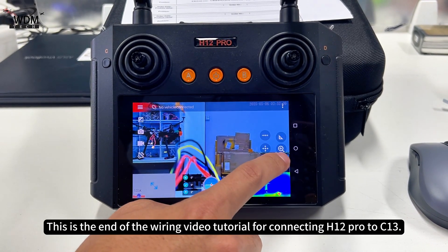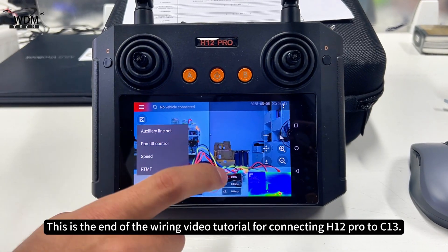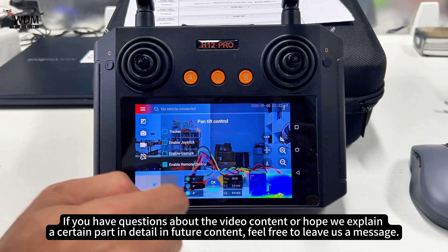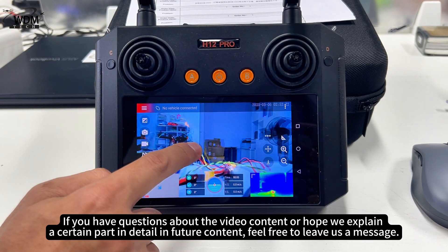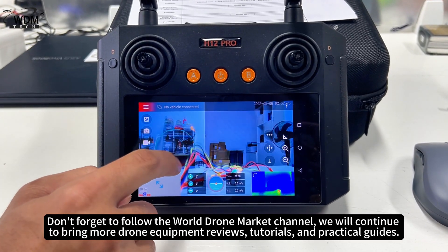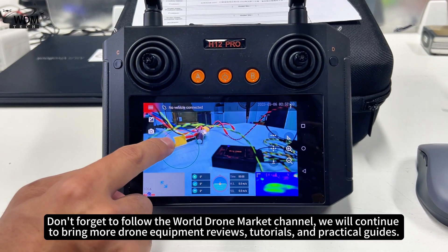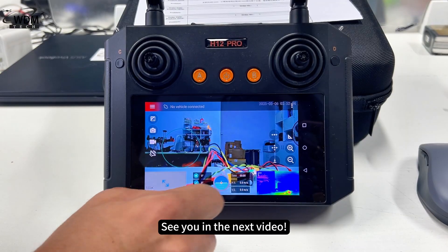This is the end of the wiring video tutorial for connecting H12 Pro to C13. Thank you for watching and supporting. If you have questions about the video content or hope we explain a certain part in detail in future content, feel free to leave us a message. Don't forget to follow the World Drone Market Channel — we will continue to bring more drone equipment reviews, tutorials, and practical guides. See you in the next video!